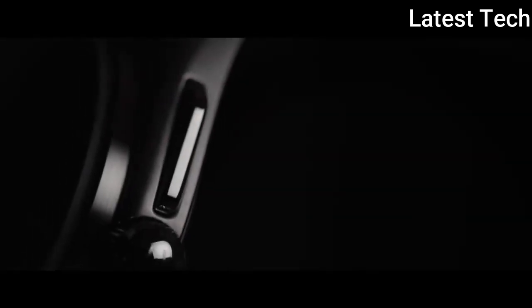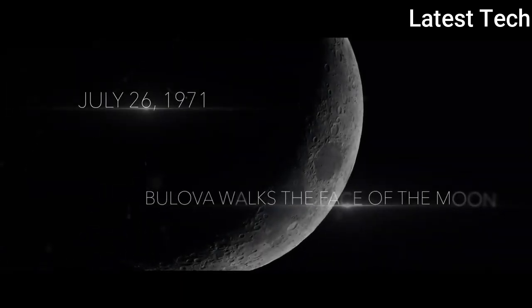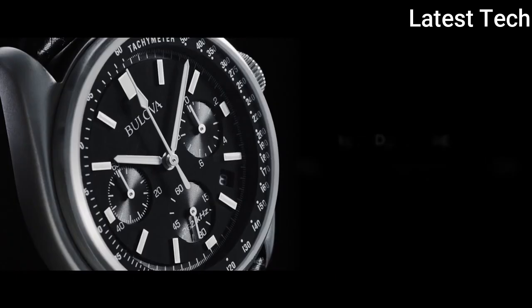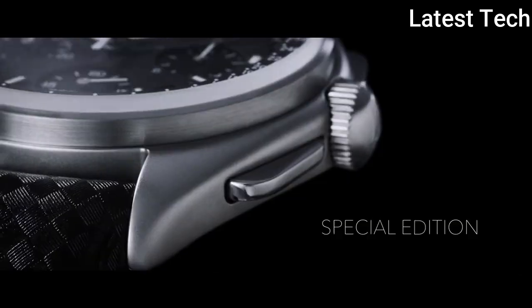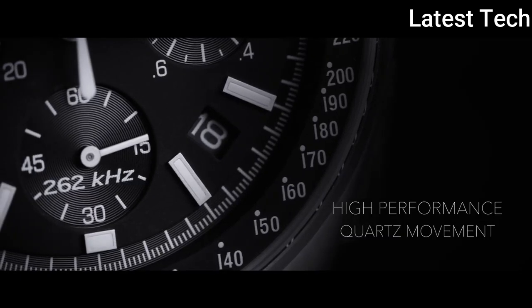Band material: leather. Band length: standard. Band color: black. Dial color: black. Movement: quartz. Water resistant depth: 165 feet.